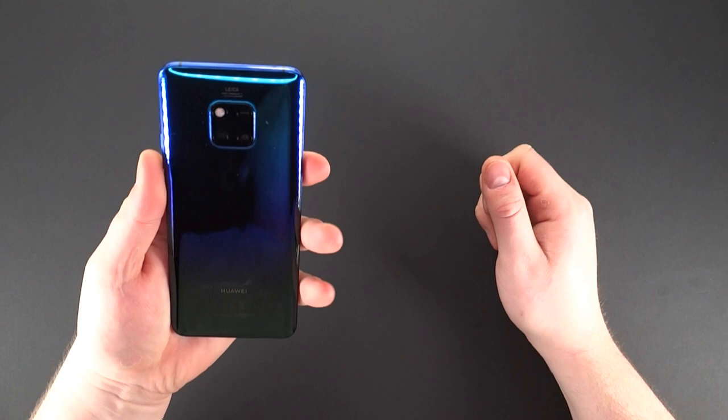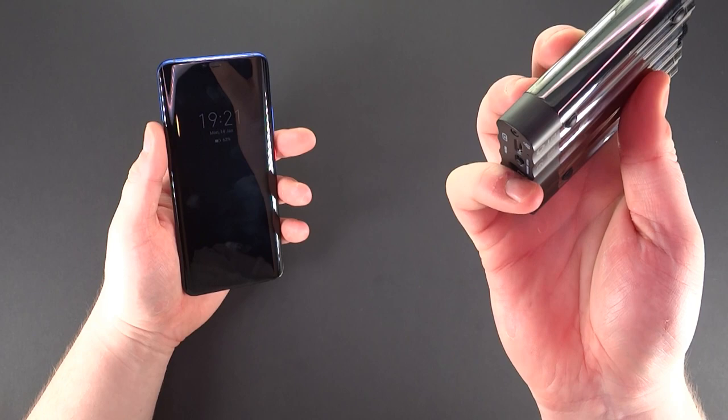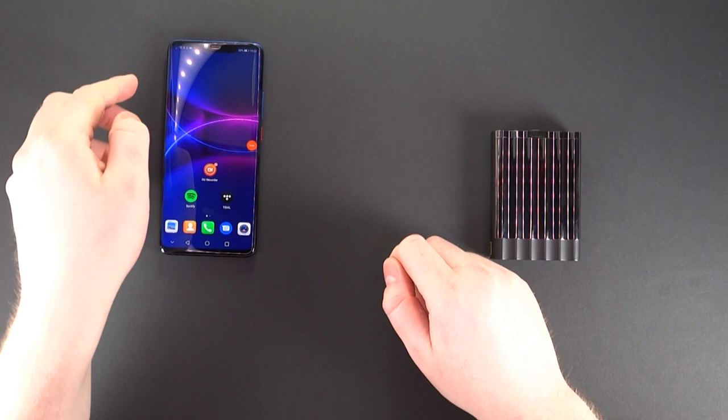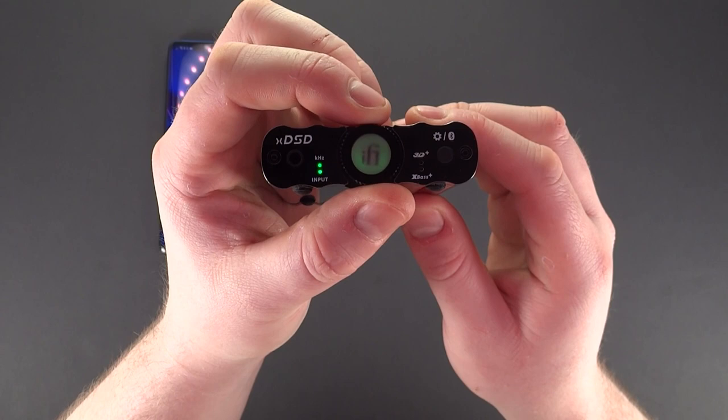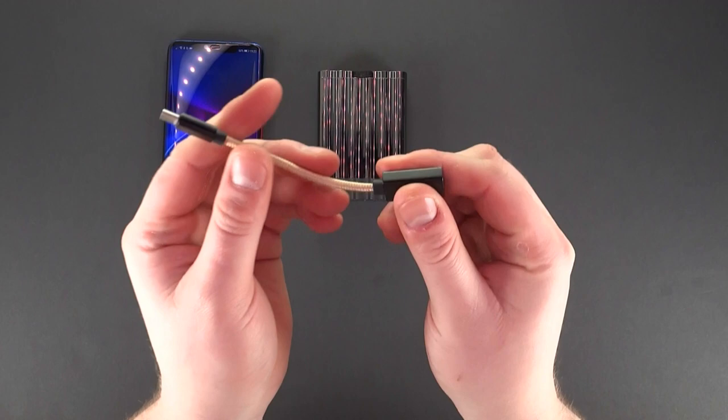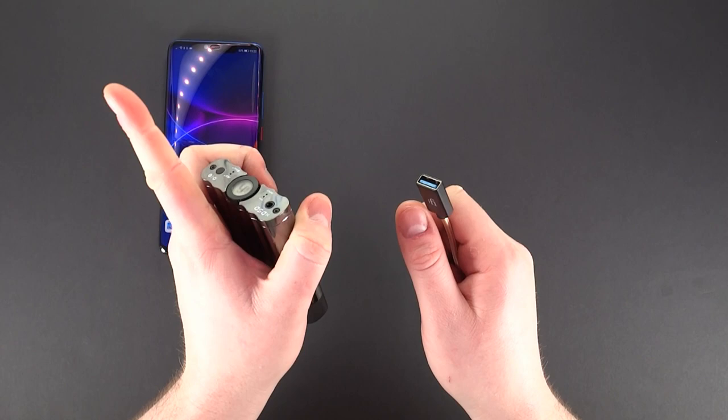Hello and welcome. I'm going to be using the Huawei Mate 20 Pro for this demonstration. I'll just put on the screen recorder to make it easier for you to see. And power on the XDSD in wired mode with adjustable volume control. I'll connect them together with an iFi OTG Type-C cable, which uses active speakers for playback demonstration.